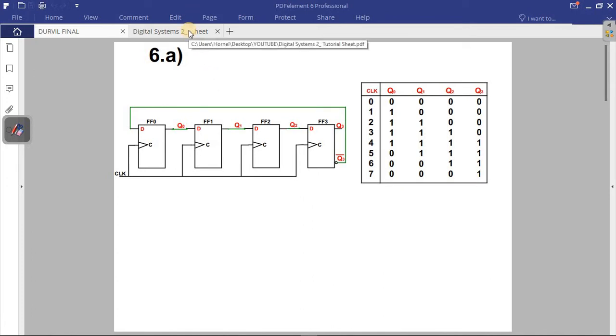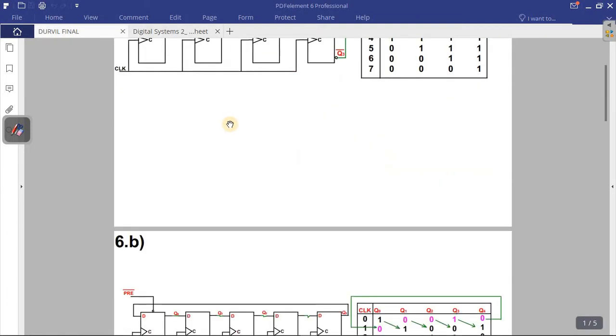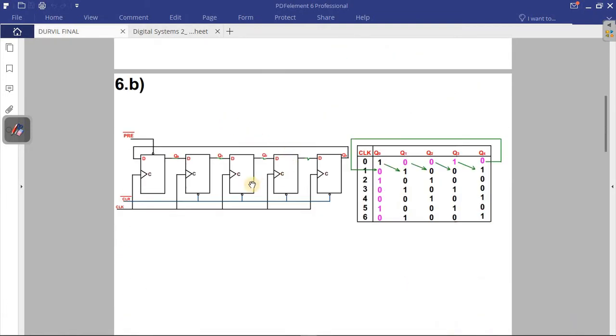Now let's go to question 6b. They say sketch a ring counter — a 5-bit ring counter. Since it's 5-bit, we have five flip-flops. Similar to the Johnson counter, the Q output is connected to the input of the next flip-flop, and it's a synchronous device with all clocks connected together. The difference in the ring counter is that we have a clear and a preset input.